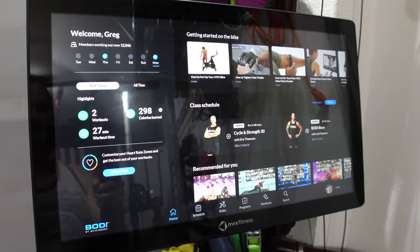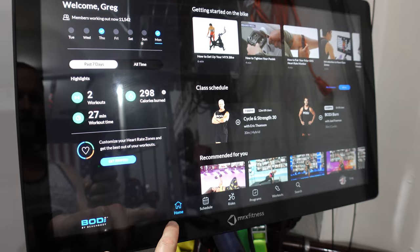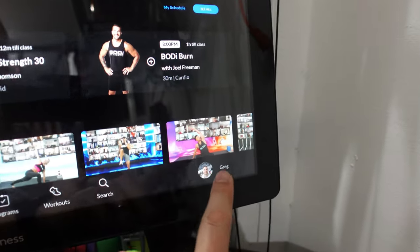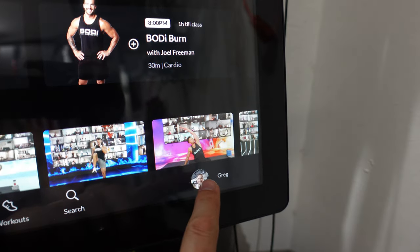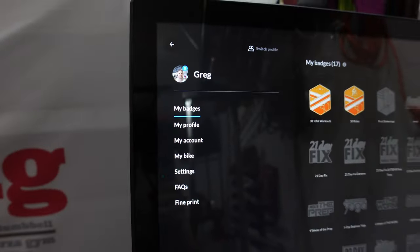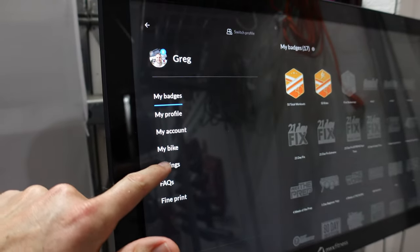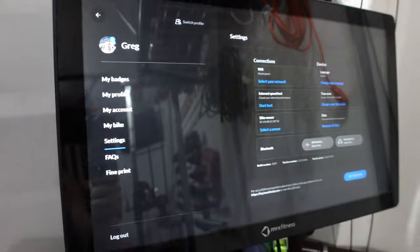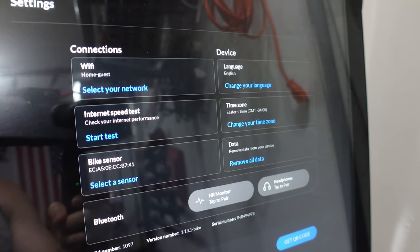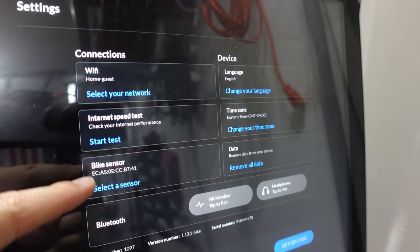Looking at the user interface, make sure you are on the Home tab. Then you're going to want to go to your profile — hit your picture down here. Then over to this side, you're going to go to Settings. From there, you're going to see the menu of options, and you're going to see this option right here: Bike Sensor.